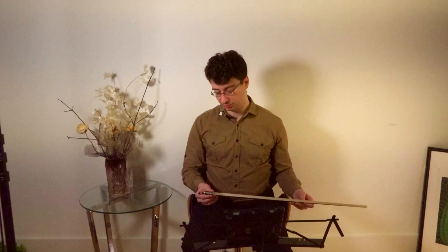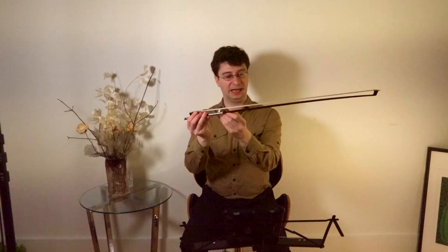First things first, very simple basics. This is the tip of the bow, frog, and the wooden part, stick.